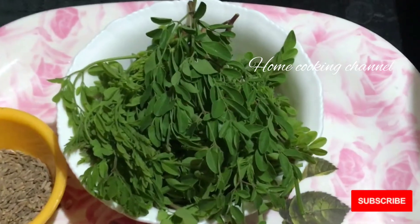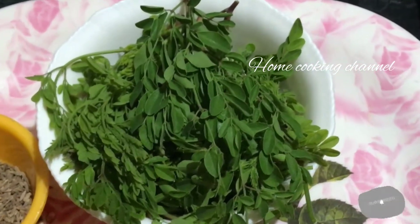Hi viewers! Welcome to Home Cooking, healthy and tasty recipes! Today we will tell you the recipe of rice.